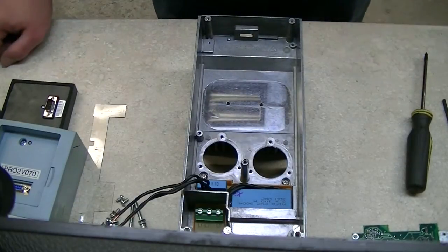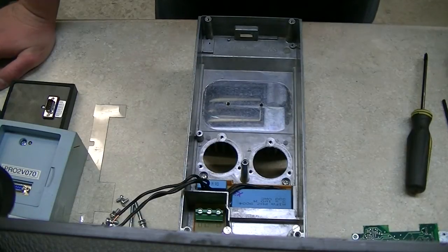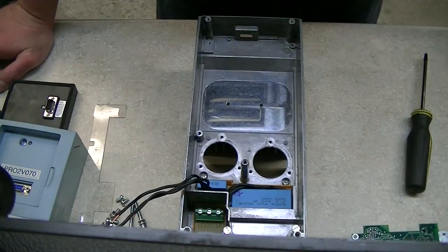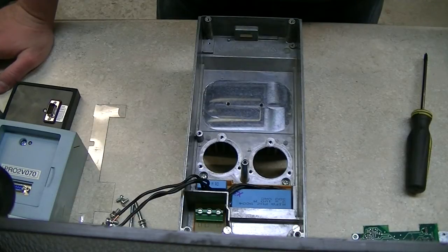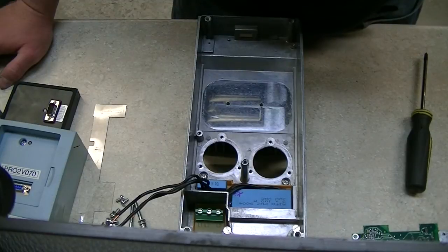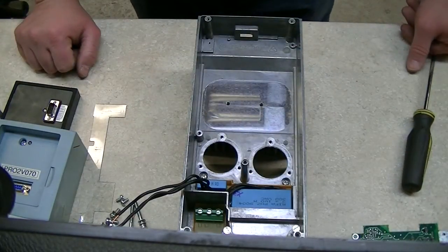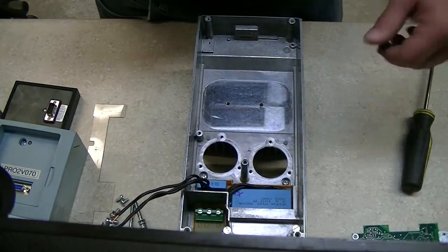I've got this apart about as far as I really need to, so I'll shut the camera off here. I'll start off by testing these two bus capacitors for leakage value and ESR. I've got a couple of different methods and meters for doing that, and I'll explain why I use a couple of different meters when I come back.